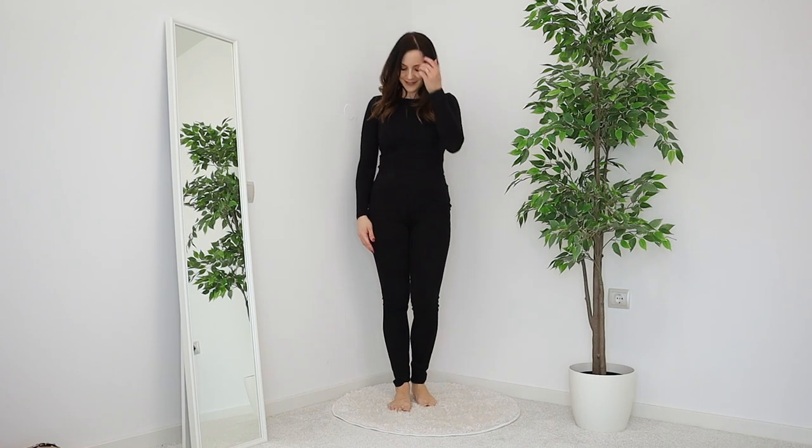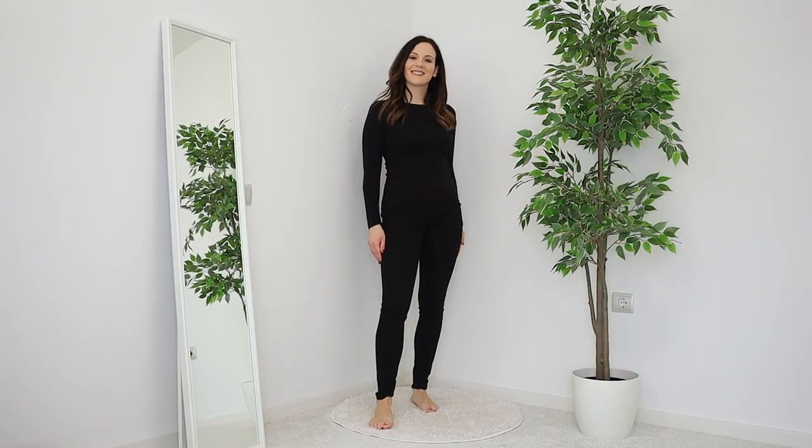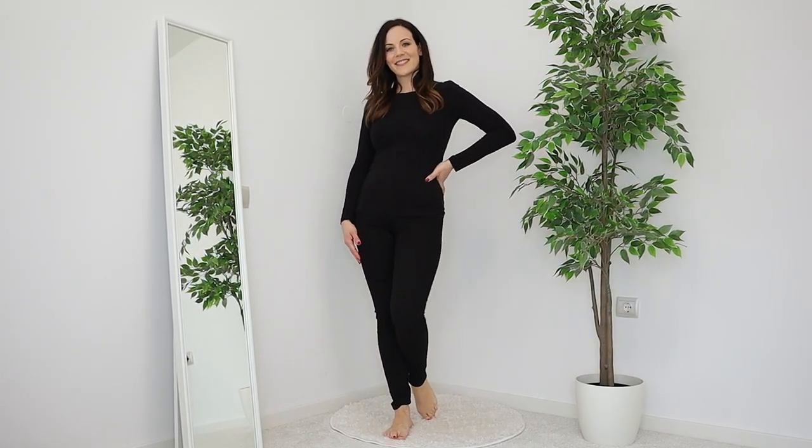For outfit number three, I have a pair of high-waisted black jeans and a black jumper, which again are staples — I told you we're styling basics today. The first thing we're going to do is tuck it in, and then we have our base layer.